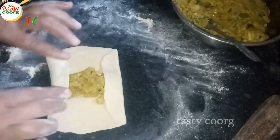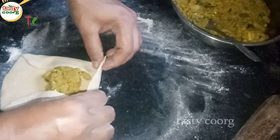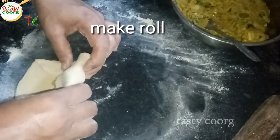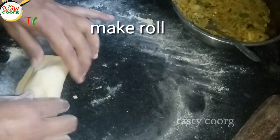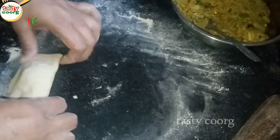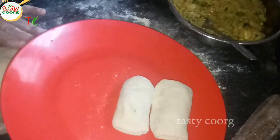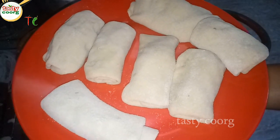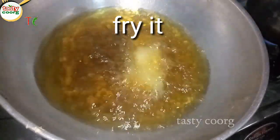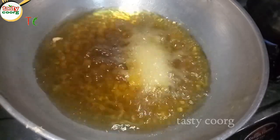Mix the sauce. Press a little bit of the sauce on top. I am going to fry it.